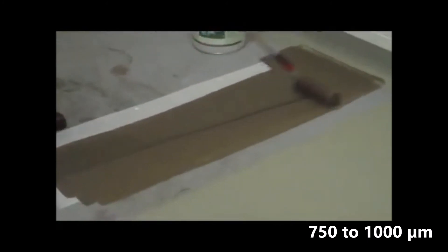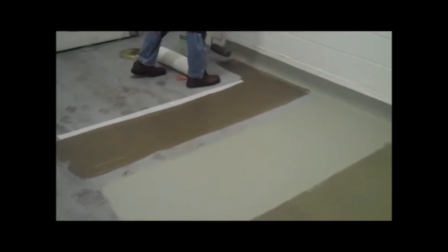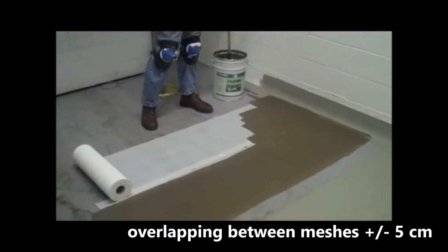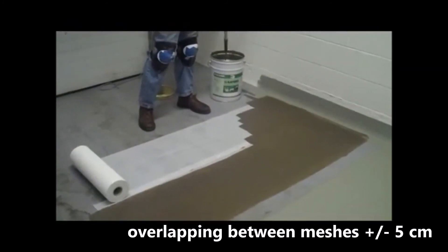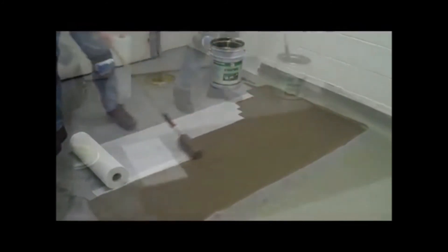We install the first piece of reinforcing mesh and coat with our de-elastodeck. We then roll out the second piece, overlapping the mesh about two inches, rolling the wet material over and through the mesh to create a seamless membrane over the entire area.